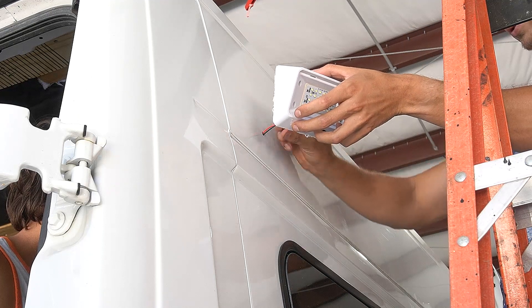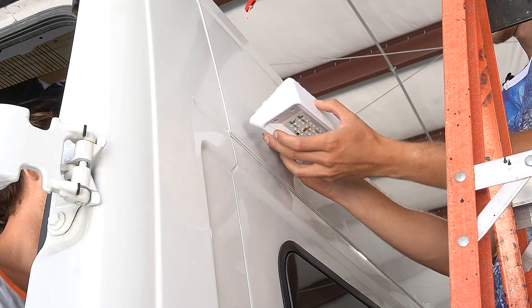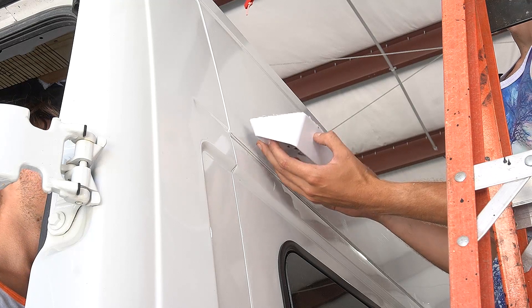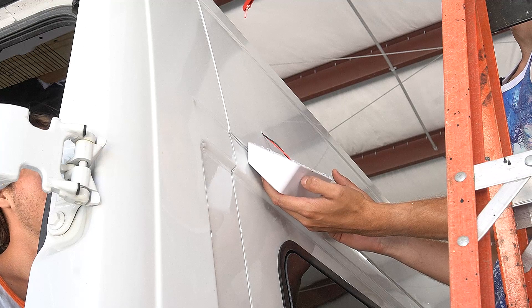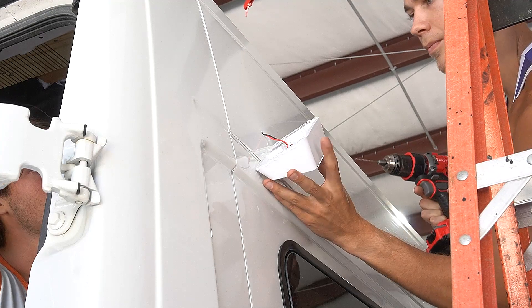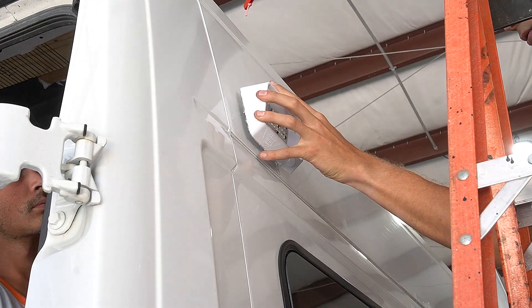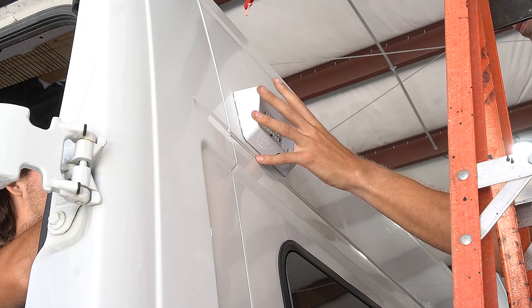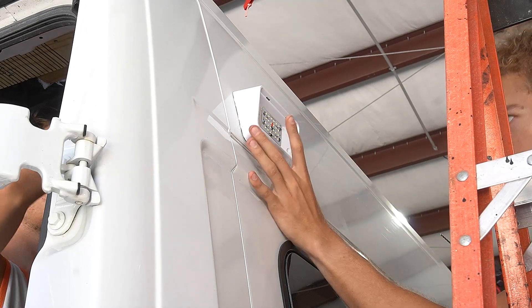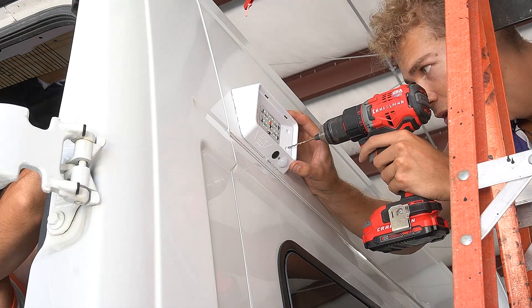Pull these wires through - you see them yet? Okay, don't pull, hold it right - just hold the wire, don't let go. Okay, pull slow, slow, slow. Okay, make a little adjustment.